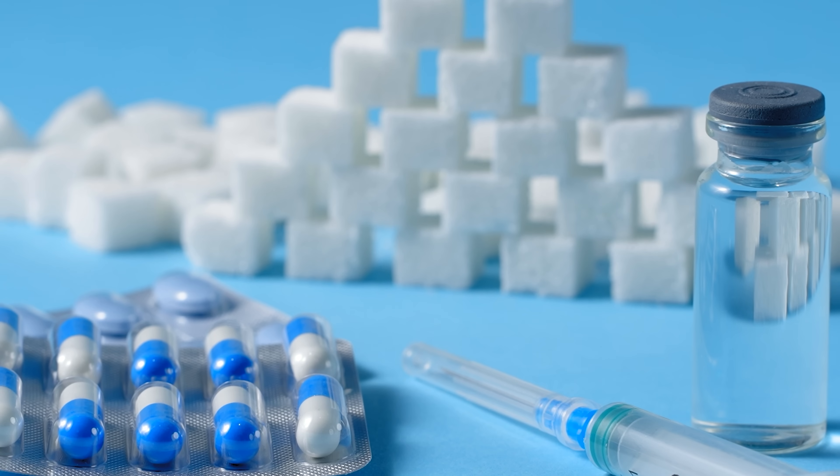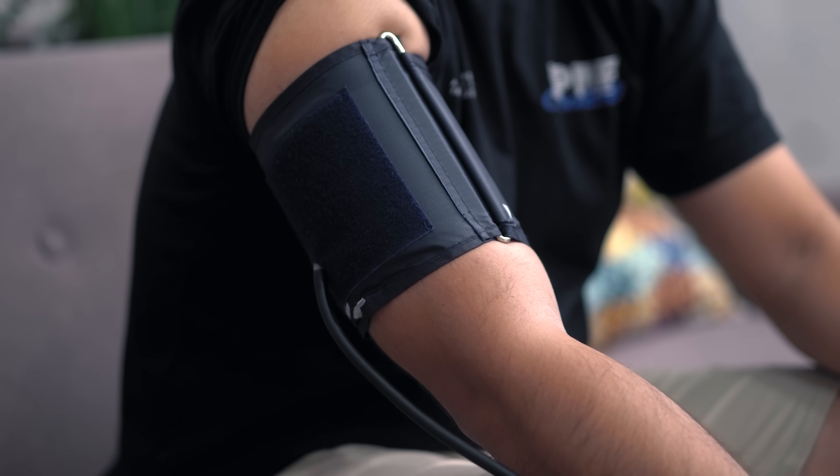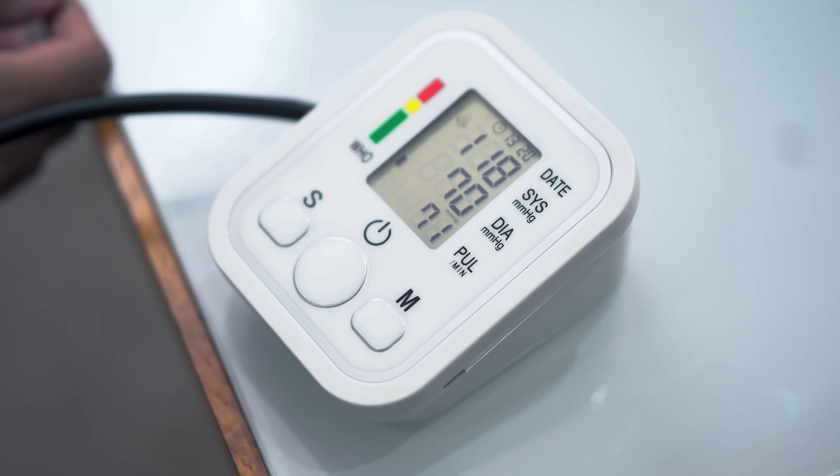Hypertension, hypotension, diabetes, CKD, heart failure — these are some of the most common ailments where having blood pressure information can be very insightful. And if you're part of a family with responsibilities to love and care for your senior members with some worrying comorbidities, having a blood pressure monitor within arm's reach is always a must. But bringing an electronic blood pressure monitor with you everywhere you go can be a hassle due to the bulky nature and form factor they come in.